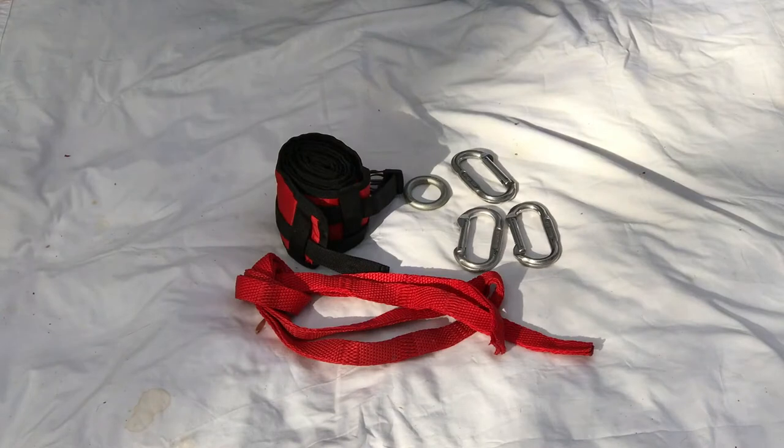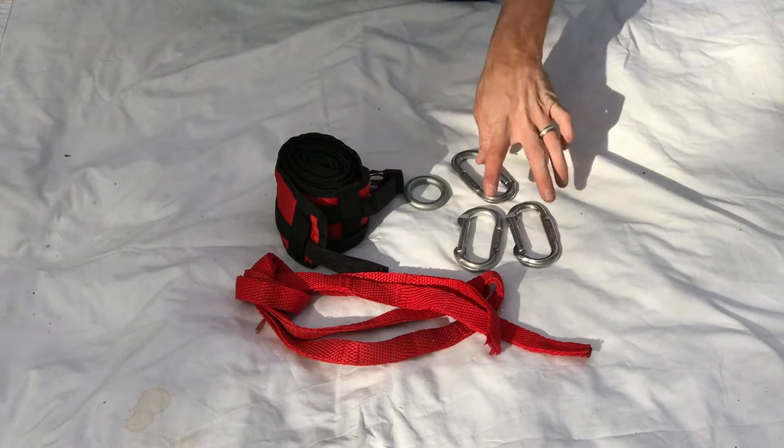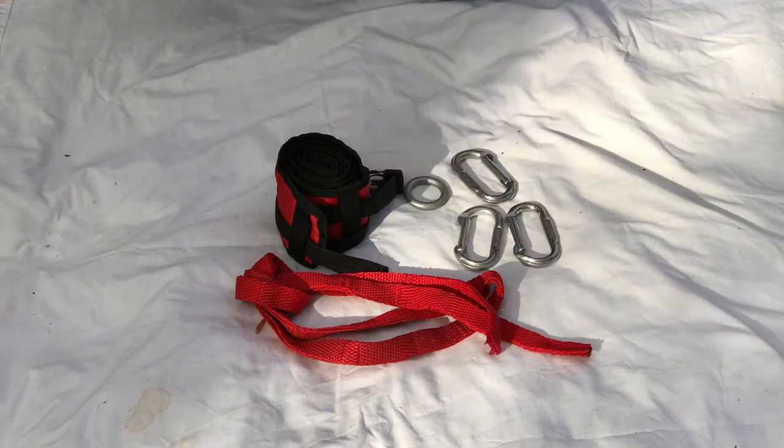For the next step in our rigging process, we're going to rig the tensioning anchor. For that, we're going to need our other tree light protector, our other sling, three carabiners, and the small steel ring.